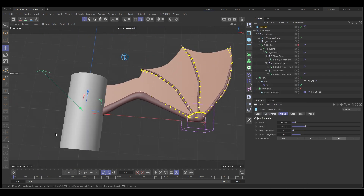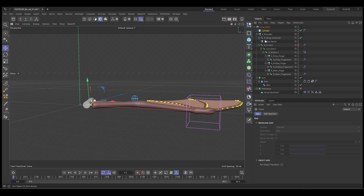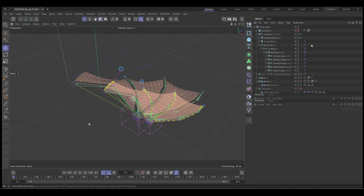In this video, we're going to take a look at how to use the previously made Batwing rig and skin a mesh. We're going to use Cinema 4D cloth for the wing membrane. So let's jump in and get started.